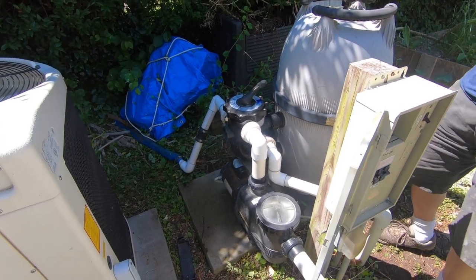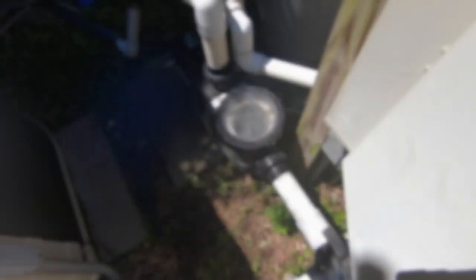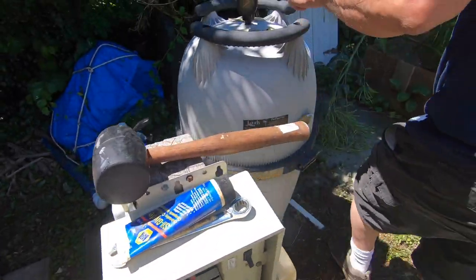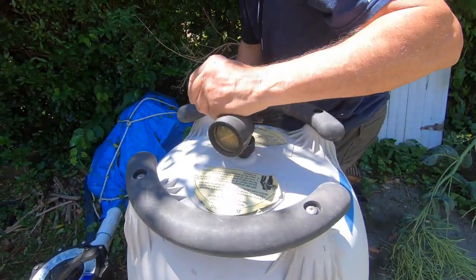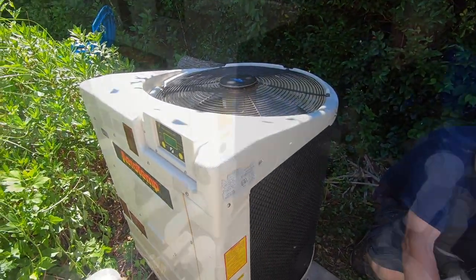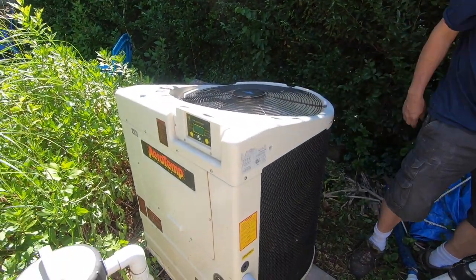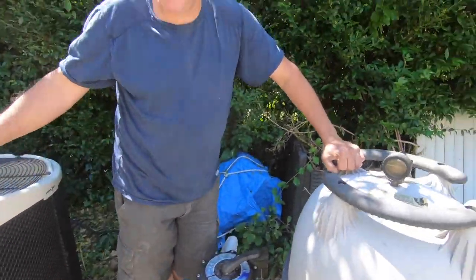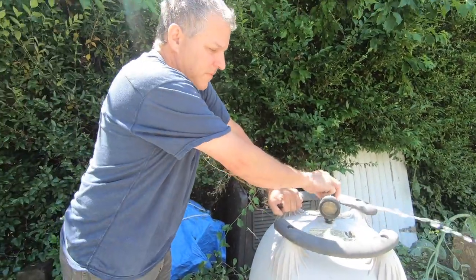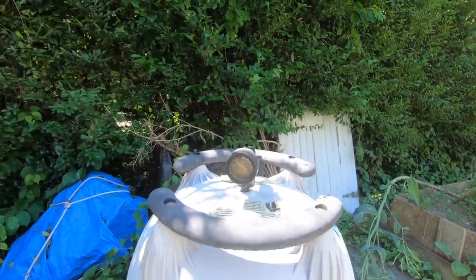Switching back over to filter. There's going to be air everywhere. I see it — it's bubbling through. The heater's on and we're getting circulation. It shut off just to show us how air gets in and out — the heater isn't happy when there's air; it doesn't sense circulation through the heat exchanger and shuts off. Good pressure now — nice and clean.